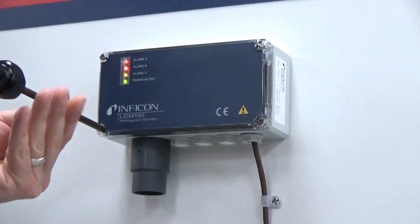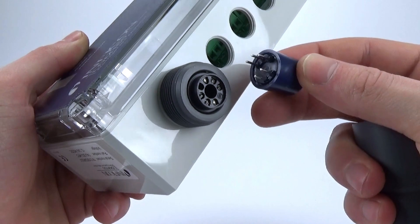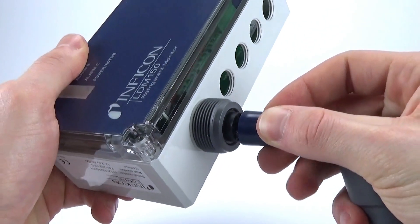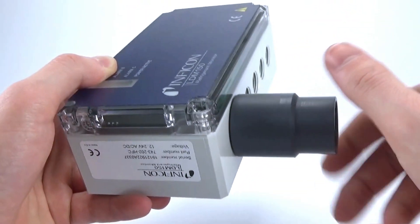LDM150 and LDM150R have simple and easy installation, so there is no need to tie into a complex building communications system. They are also factory calibrated out of the box to get you up and running quicker than ever.